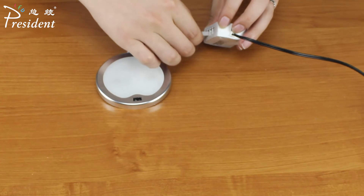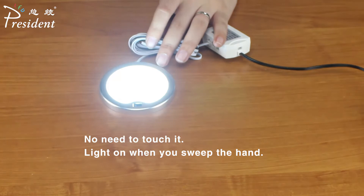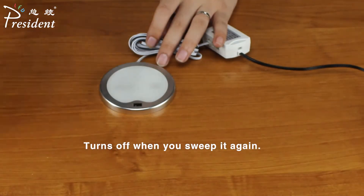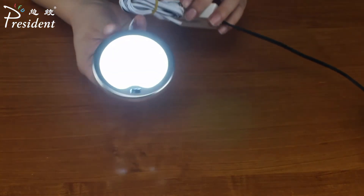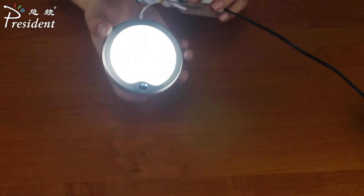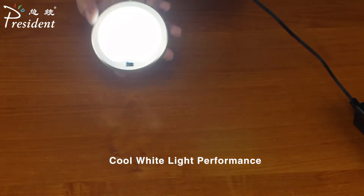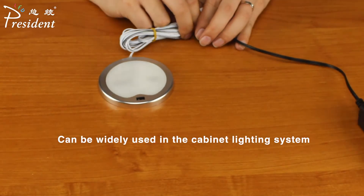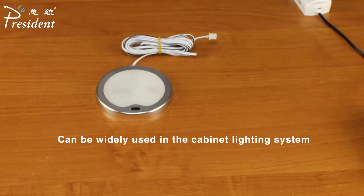Using high-end LED light source, the light is uniform, pure, and natural. Use voltage is 12 volts DC — do not directly connect to AC power; use it with a special power adapter. The power of the whole lamp is 2.2 watts. The color temperature is 3000K, 4000K, or 6000K, and the color rendering index is greater than 80, with hand sweep induction function.